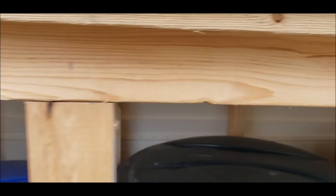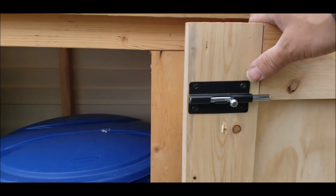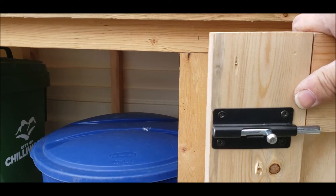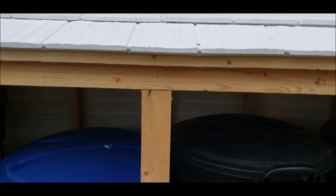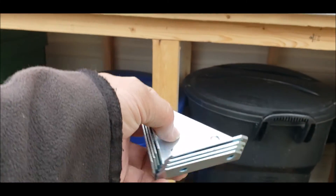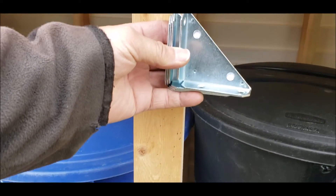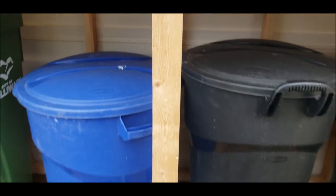What it didn't do is it did not stabilize right here. I'm going to show you what happens when I push down on this door — you can see it moves considerably. So I've gone out and bought four more of these smaller versions, and I'm going to put one up here, one on the other side, and then the same thing down at the bottom.